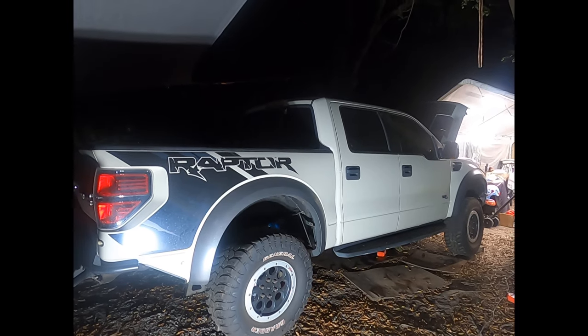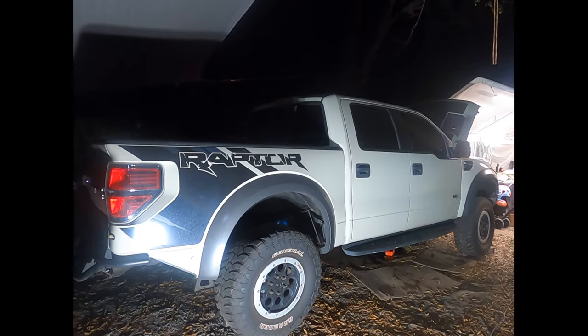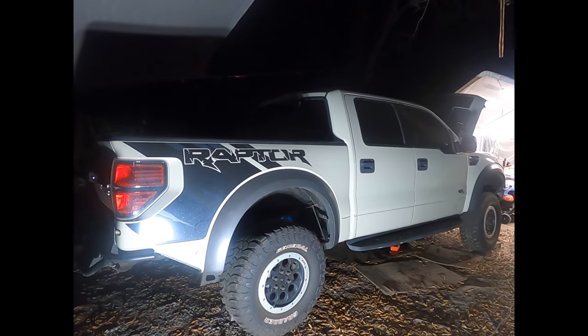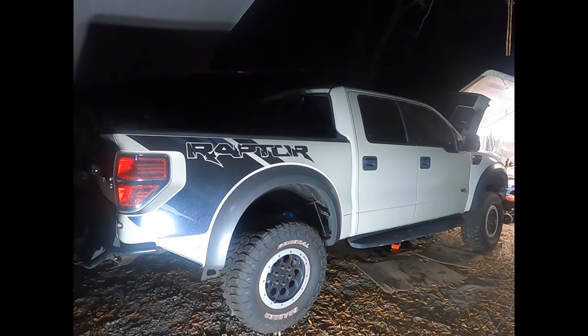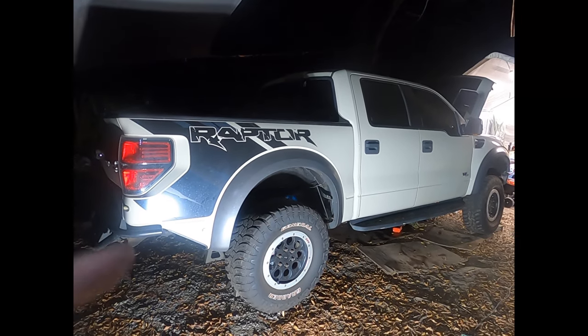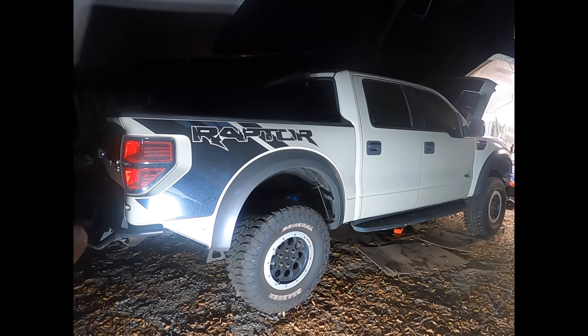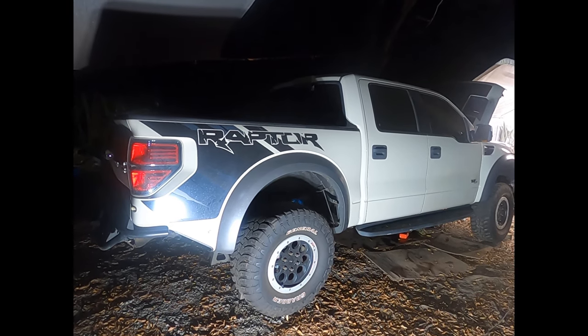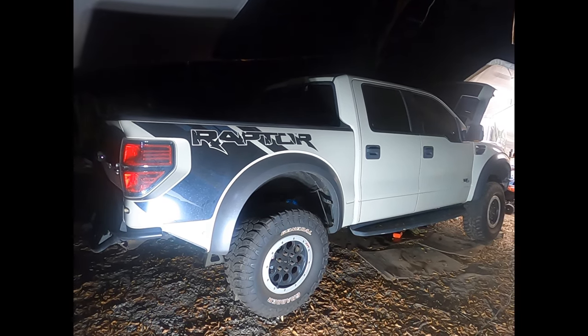You're going to be moving the transmission around and you'd rather have it fall now and damage something with the extended jack stand than have it fall on you and hurt you or kill you. So check first, be grateful later. You can disconnect the battery now or later — I'm going to go ahead and disconnect mine now so I don't have to worry about it.